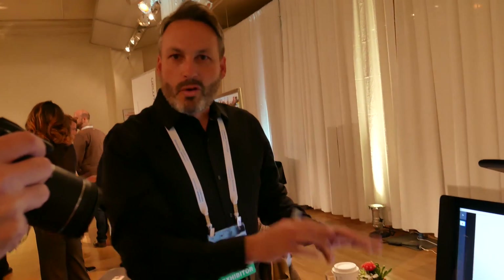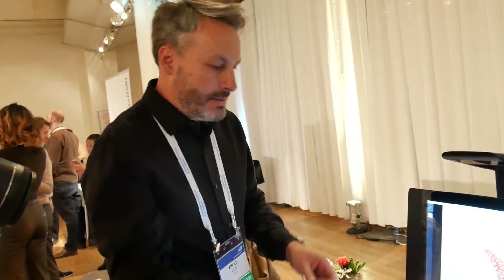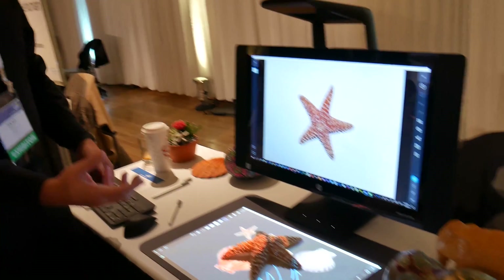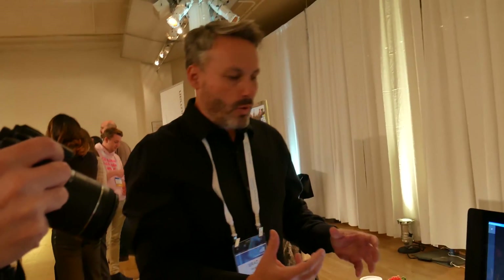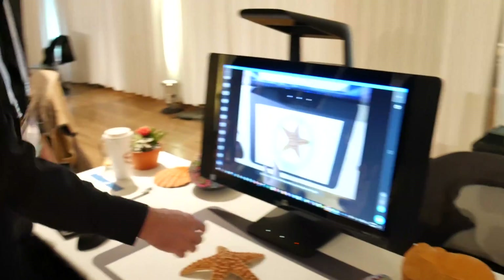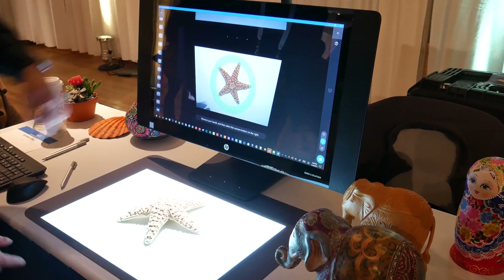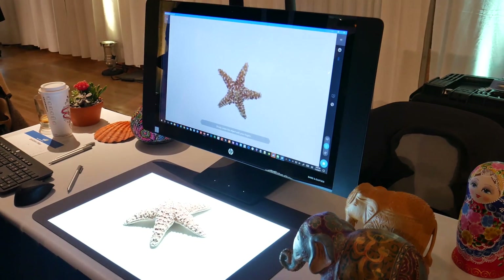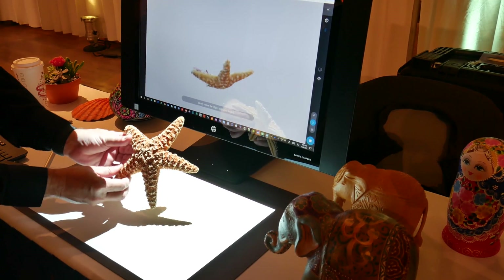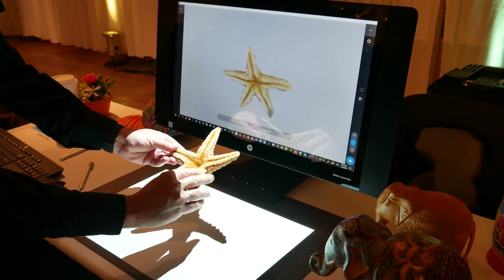Sprout does a lot more than just 2D content — we can actually 3D scan objects with the application we call Camera3D. The first stage of scanning is like video recording — nothing complicated, no complex pictures, no calibration needed. I turn on the desk lamp so I can see the object. It gives me a green circle telling me it's ready to scan. I hit start and it automatically begins scanning. As I rotate the object, it's able to see all the surfaces, and notice how it's automatically removing my fingers as it's scanning, so my fingers are not getting scanned.